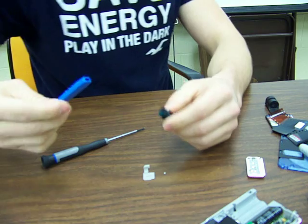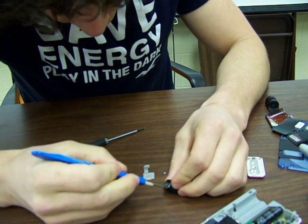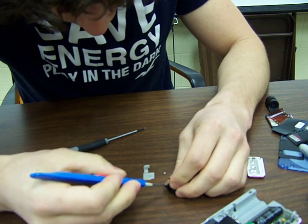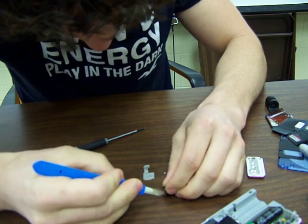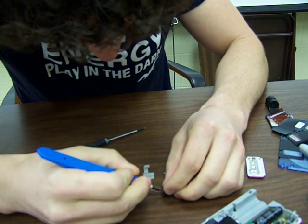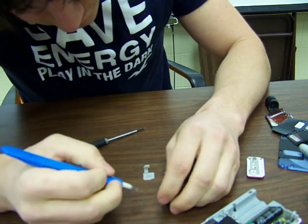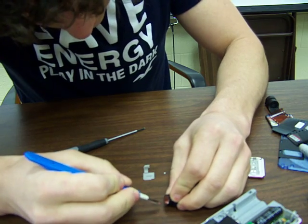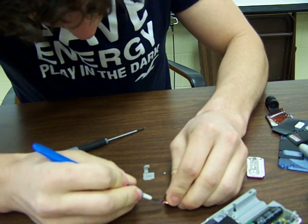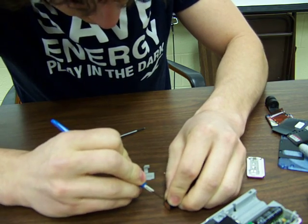This right here is the infrared filter, and we want to cut that off. You've got to be careful so you don't cut yourself. You just want to trim around the edges and see if you can pop it off. Sometimes it can be difficult, and other times it should just come right off.